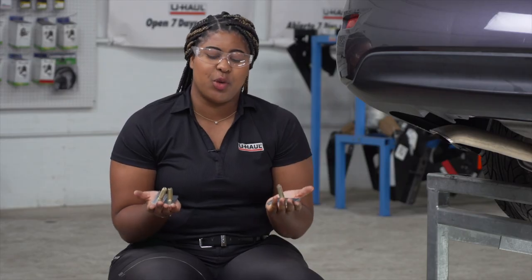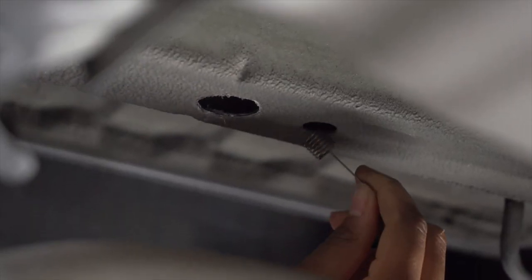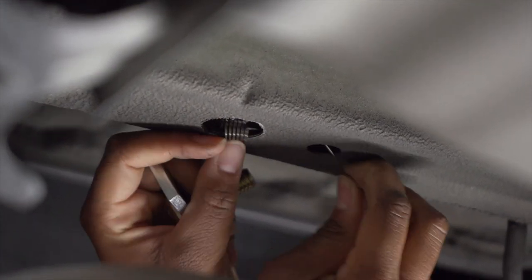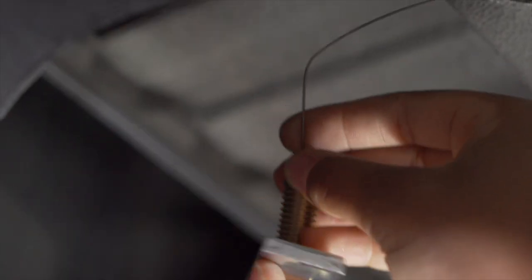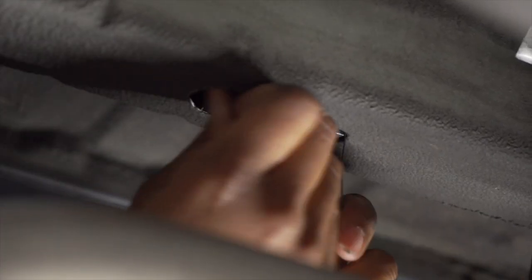Our bolt kit comes with three carriage bolts. On the driver's side, we're going to use the two smaller ones. We're going to be using a fish wire technique to bring those into place. First, we're going to take our coiled end of the fish wire and bring it through the front hole, and bring it out through our drilled hole. Then we're going to attach our bolt to the coiled end, and then thread our bolt and our block back through the drilled hole.